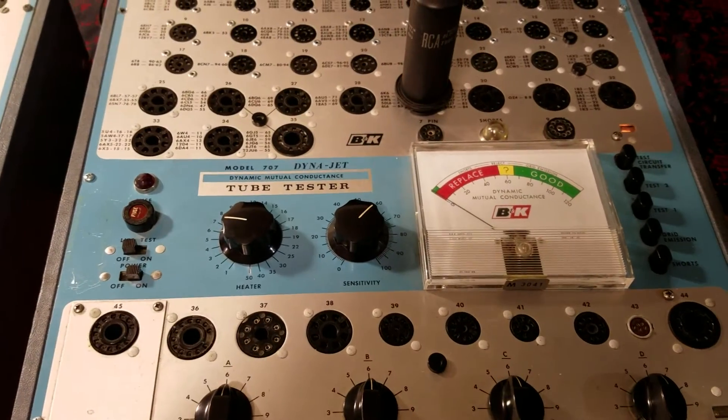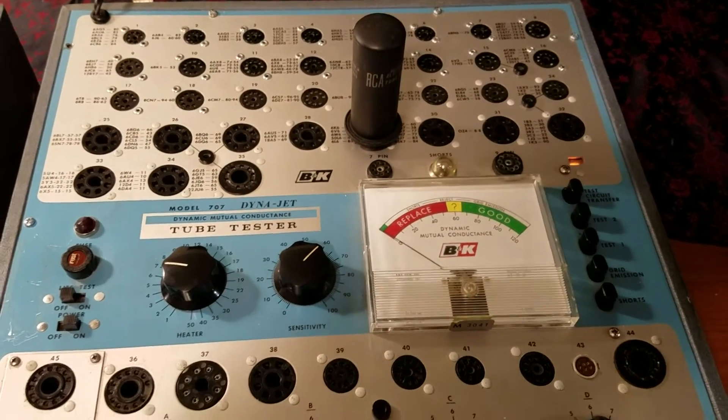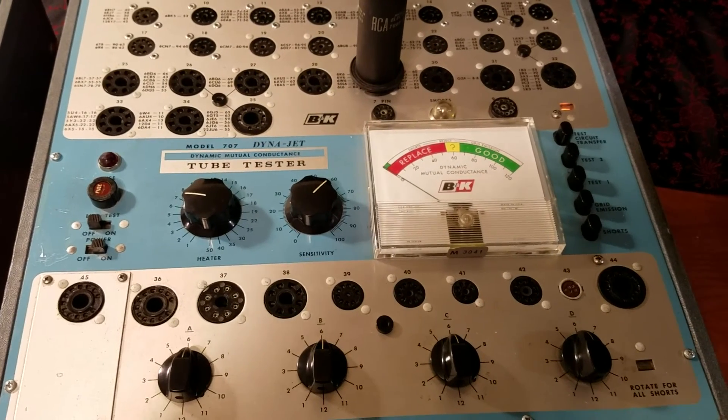So I'll do some other tube checks, but it tests that tube good. I have tested some other tubes and we'll do some more. I did want to show you that it does work — the B&K 707 Dynajet tube tester.